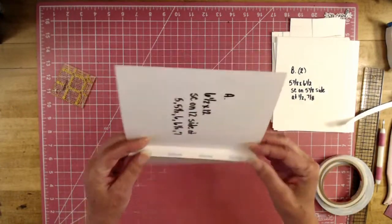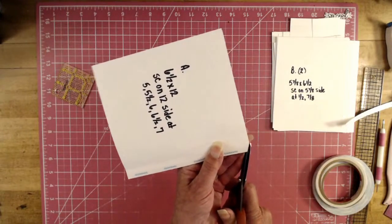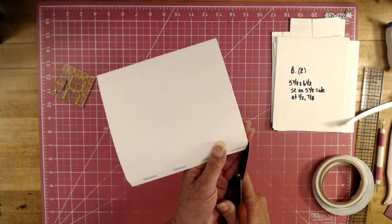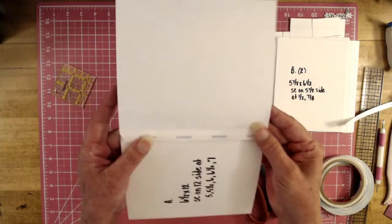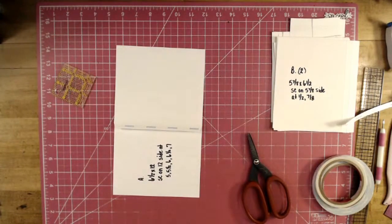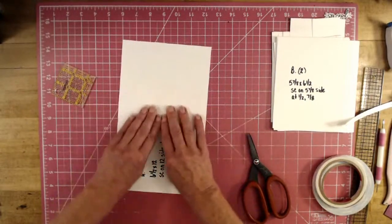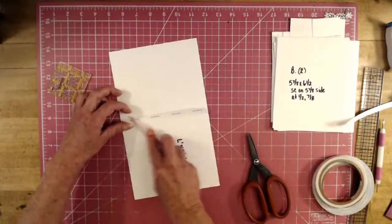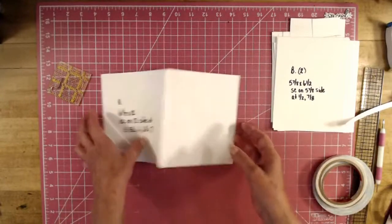There's our hinge. Taper just to the score lines — don't go past — because you don't want that showing when you hook your page. We will make a page that hooks to that. You may need to burnish it to loosen it up a little bit. So that's our cover.